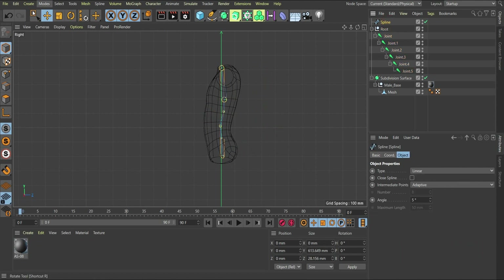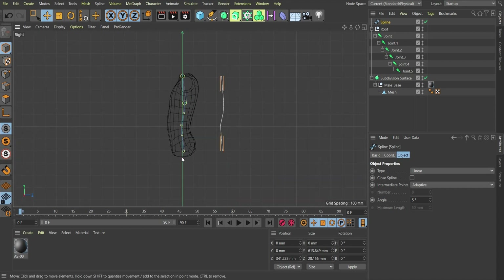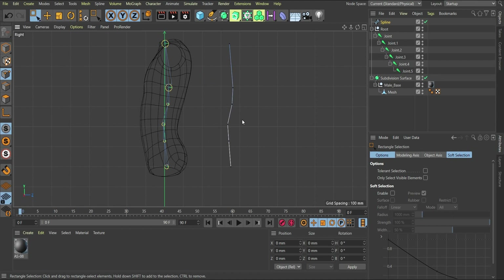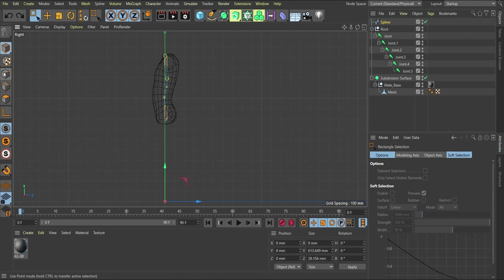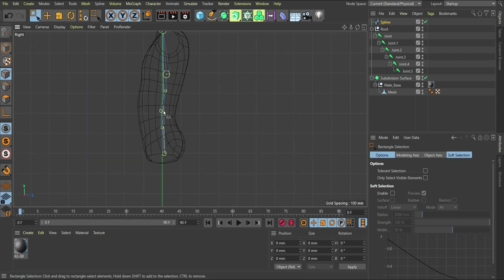If I move the spline out using the normal move tool, you notice I have the spline with points at different joint positions. I don't really need this many points — the first and the last are enough for this setup. So I'll undo that to bring it back to the origin, then go to point mode and select every point except the first and last, and delete them.